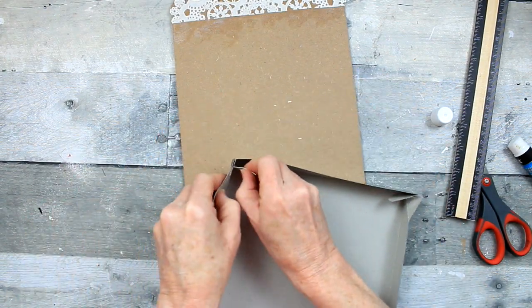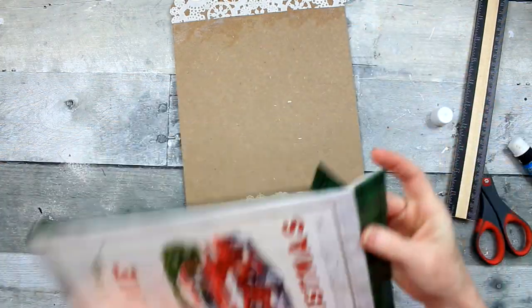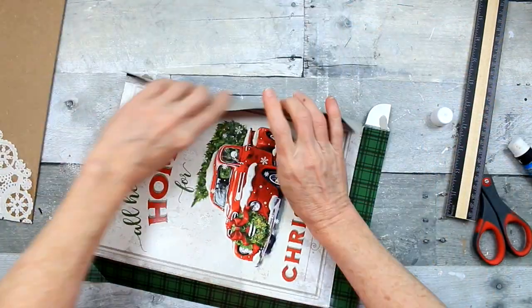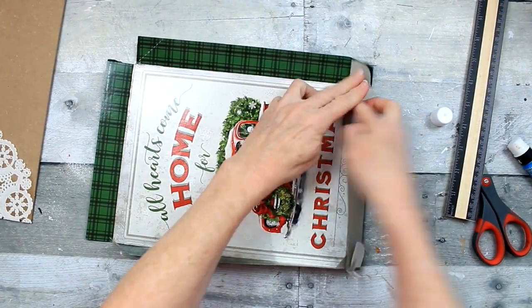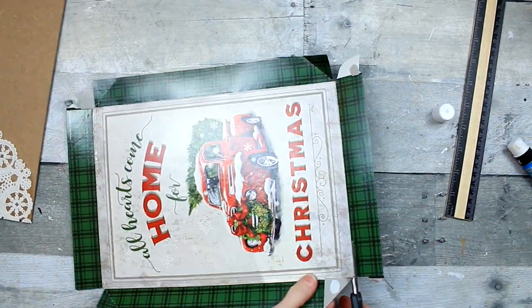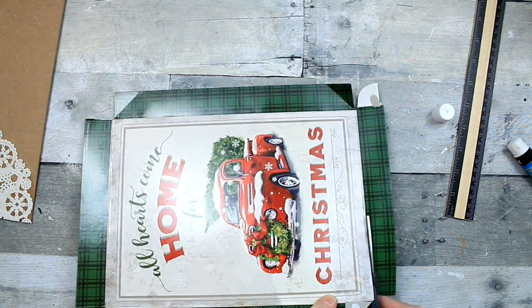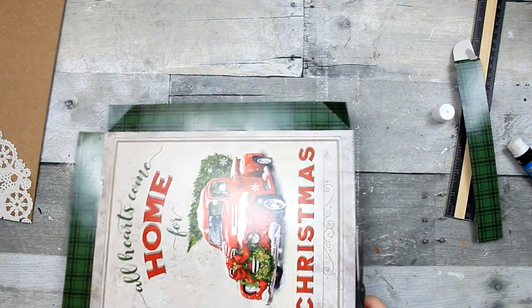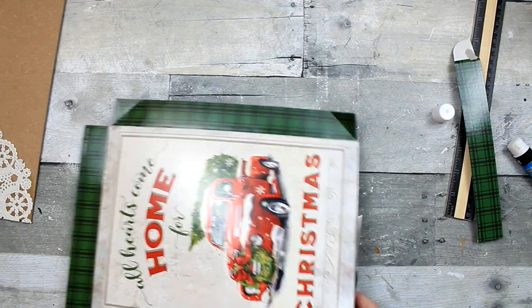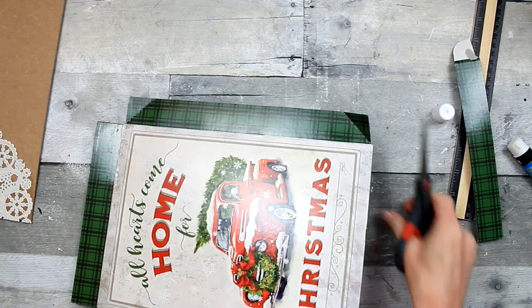We're going to take the edges off of the box. You can cut these off or you can use an X-Acto knife or a rotary cutter — I don't have one of those yet. Then you have pieces left for crafting with later, or you can do like I did and use a couple of those pieces to trim this out once you get it on the tag.